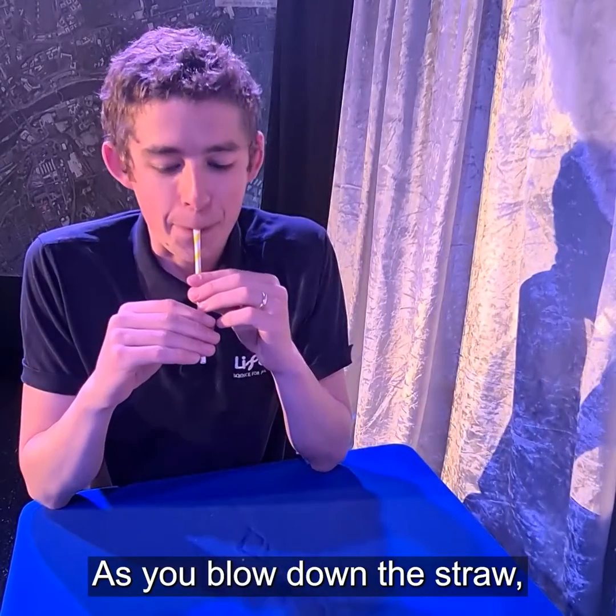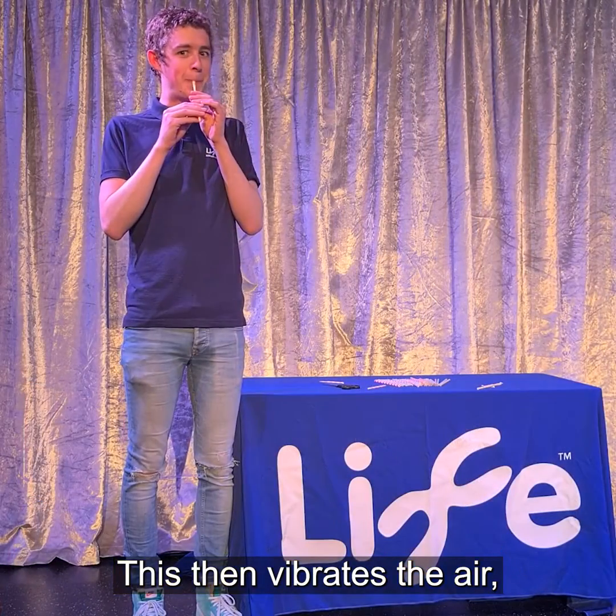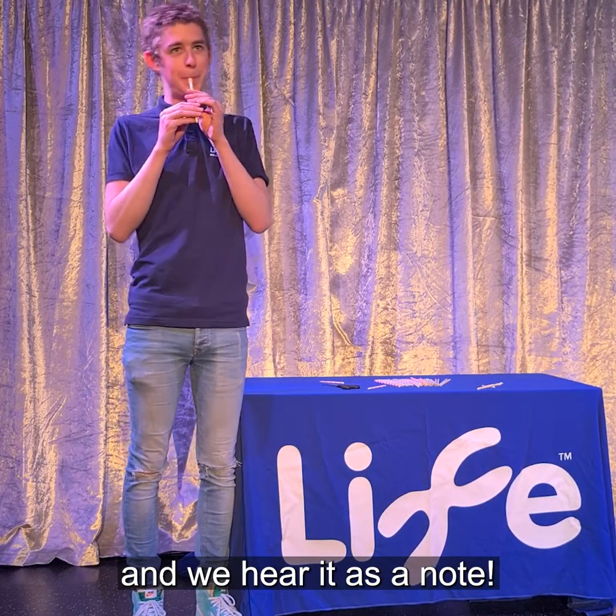As you blow down the straw, the two triangular ends vibrate together. This then vibrates the air which travels to our ears and we hear it as a note.